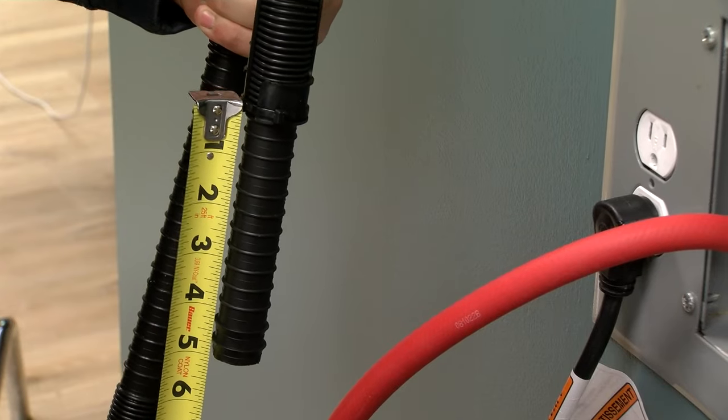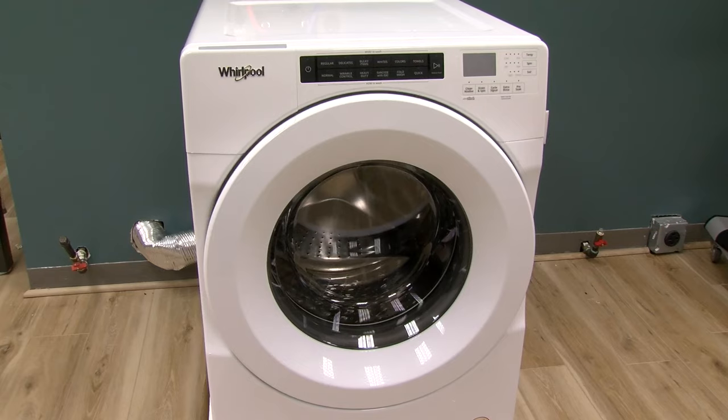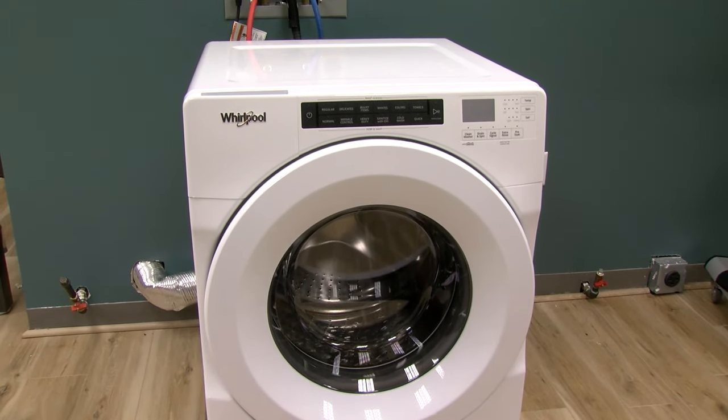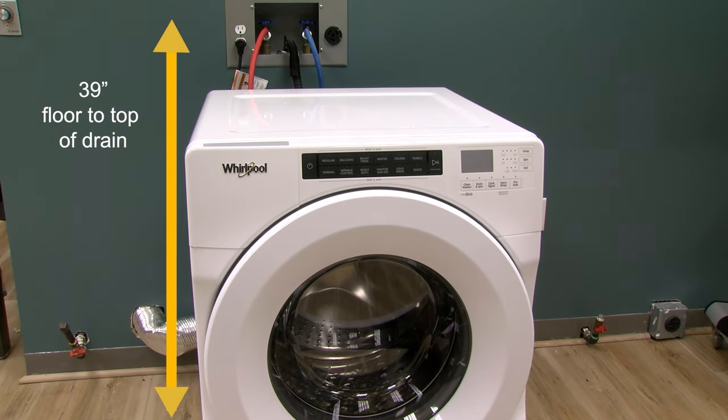Make sure the drain hose is installed correctly, four and a half inches into the pipe. Check that the top of the drain is at least 39 inches high as measured from the floor. If the drain is below 39 inches, the water will start to flow out of the machine due to gravity.